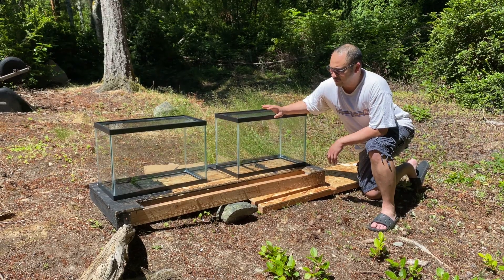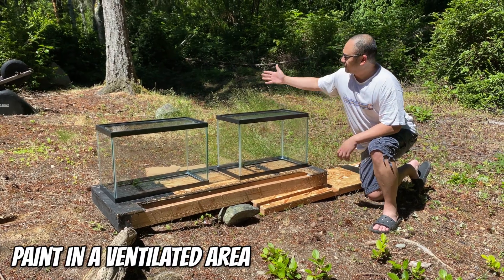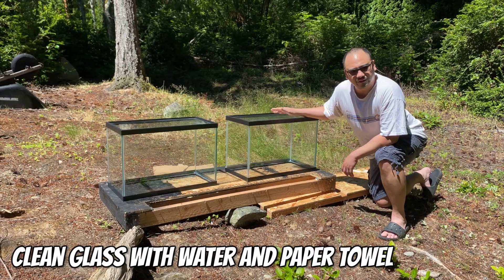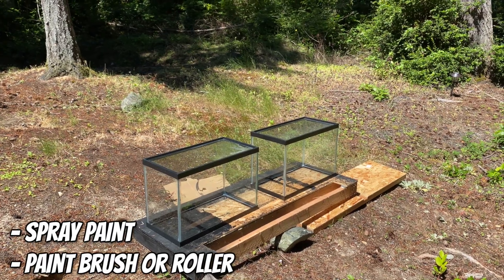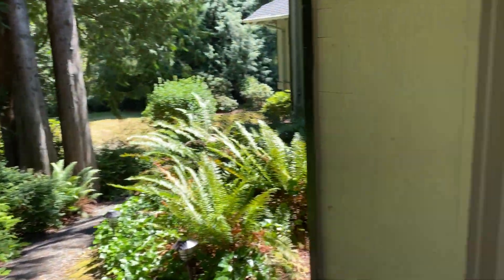First thing you want to do is put your tank somewhere where you don't care if paint gets splattered. What I did was clean the glass with plain water and then wipe it off with a paper towel. There are a couple of ways you can paint your tanks: one is spray paint, and the other is just a good old can of paint and a paintbrush.